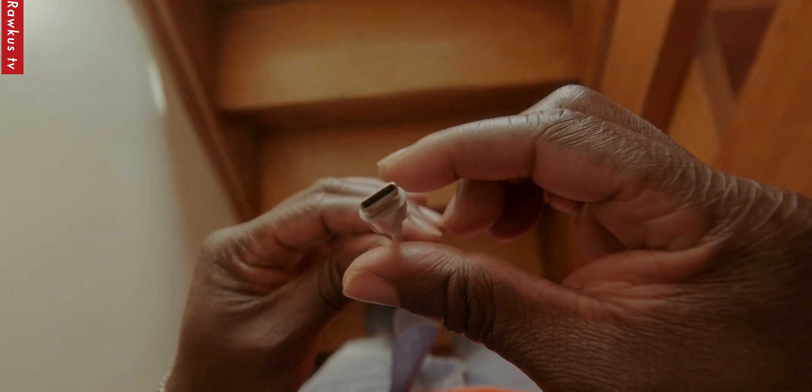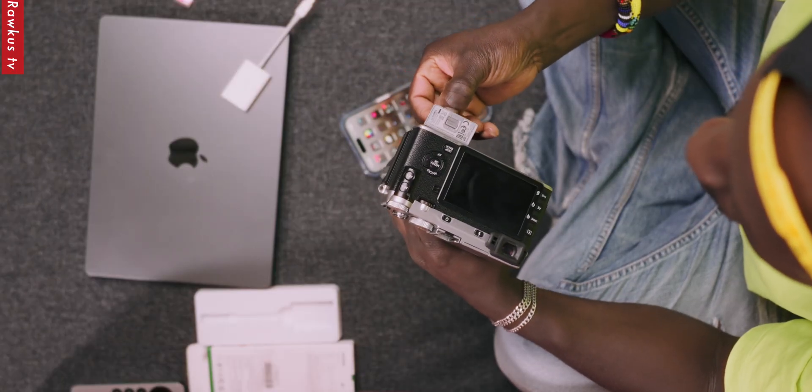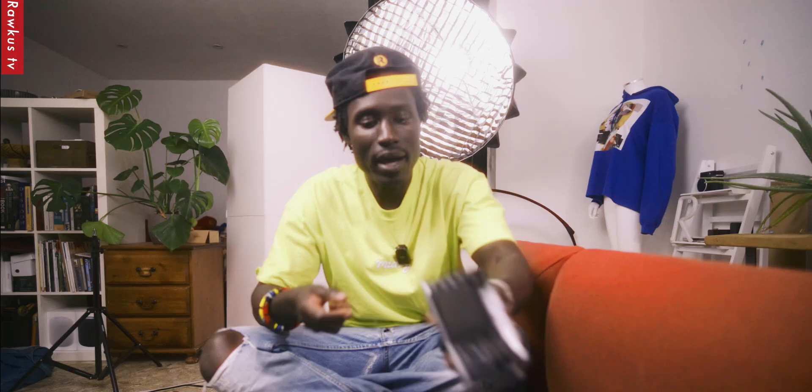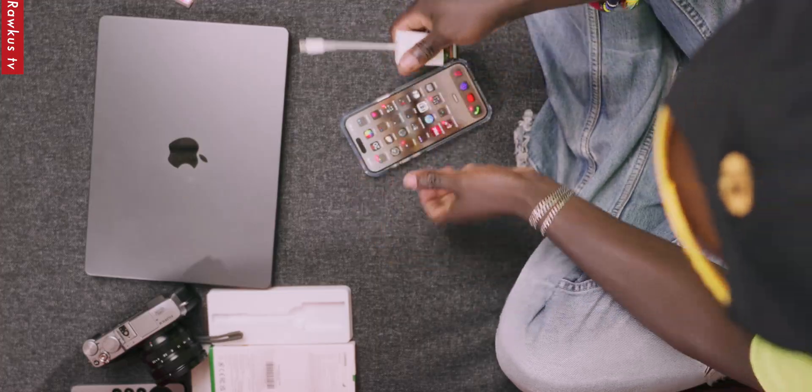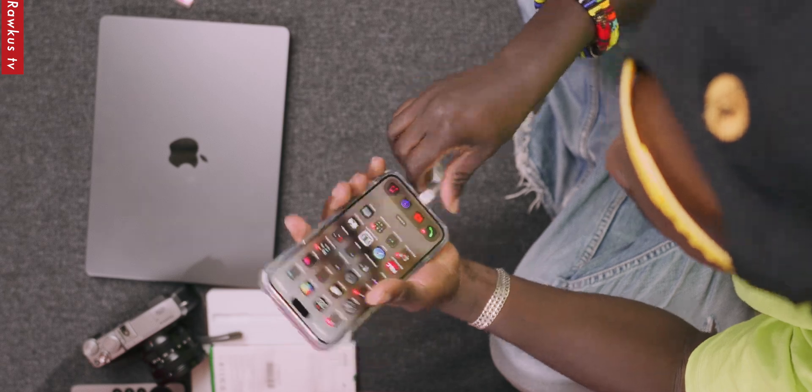All you've got to do is take out a memory card like this, then grab the SD card reader and stick in the SD card. Because my iPhone is a 15 Pro Max, it's got USB-C, so I've got to use this USB port — boom, just like that.